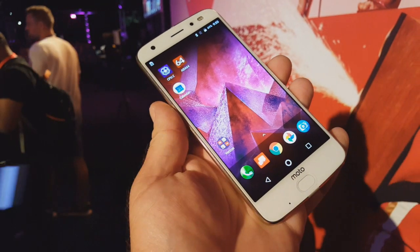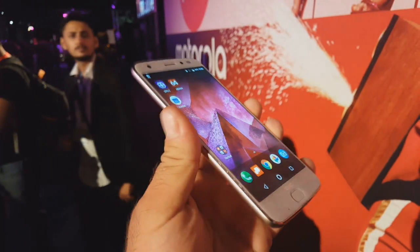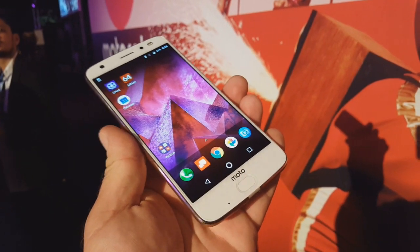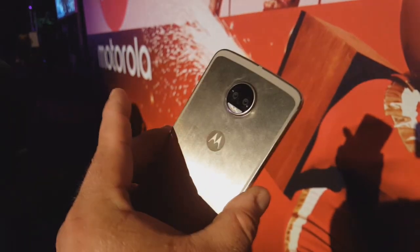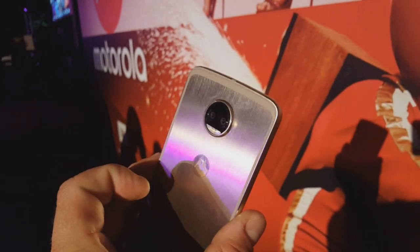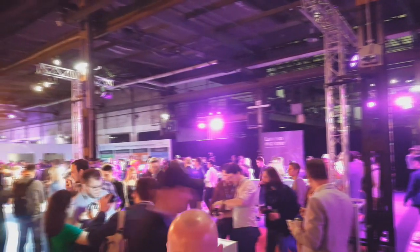Jeszcze jedna dobra wiadomość: Moto Z2 Force, czyli Z2 z nietłukącym się ekranem, będzie dostępna w Europie w cenie niecałe 800 euro. Niestety nie mamy pewności, że telefon trafi do Polski. Na razie wiemy enigmatycznie o Europie i znamy tylko tę europejską cenę.